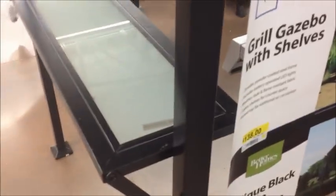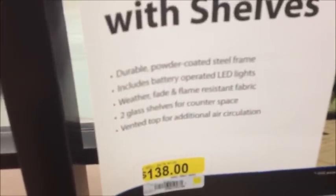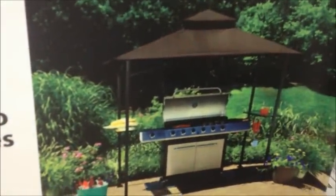Looks like it's out of stock. Let's see the specs on it. Looks cool.